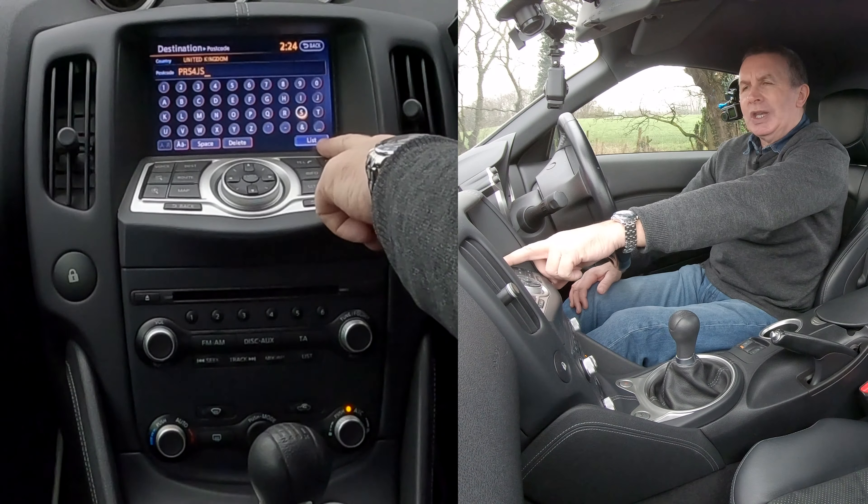Starting route guidance to your destination. That's it, that's how you do it. Now I'll show you how to delete a mobile from the audio system in this Nissan 370Z.